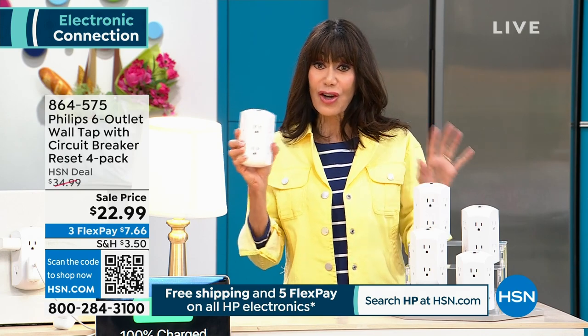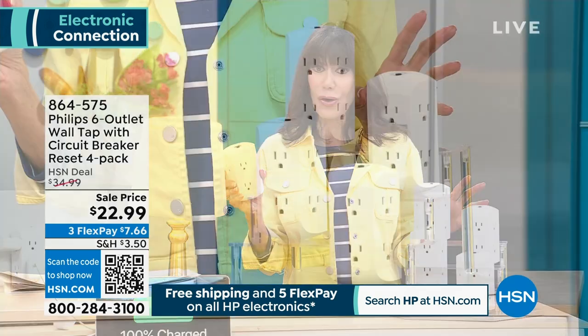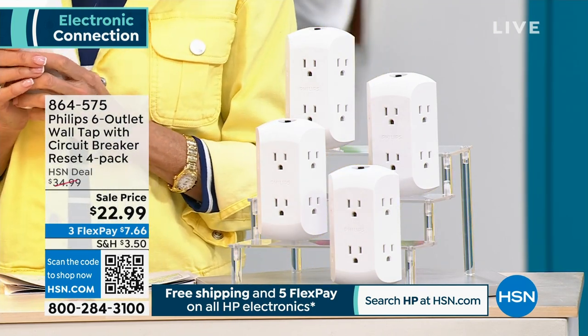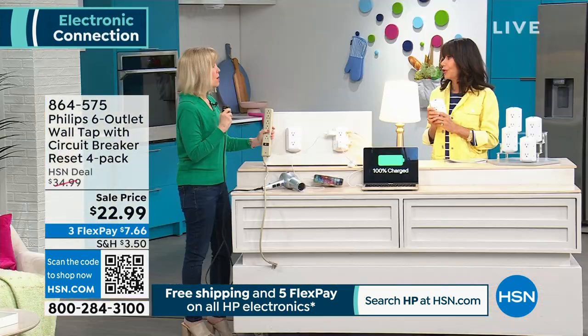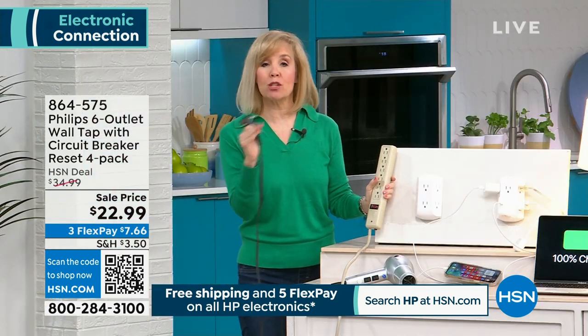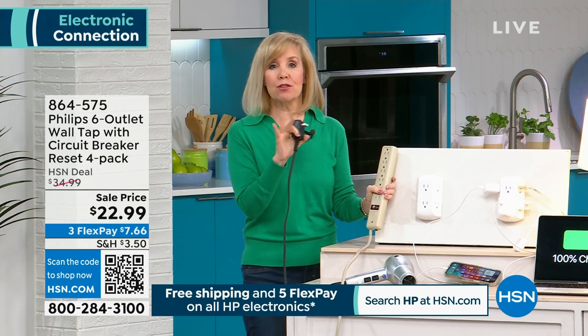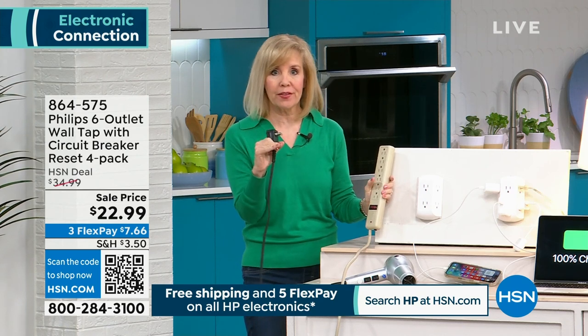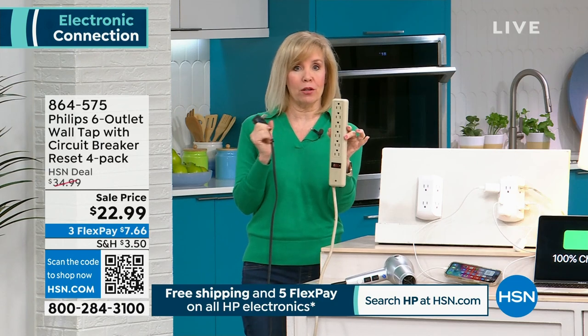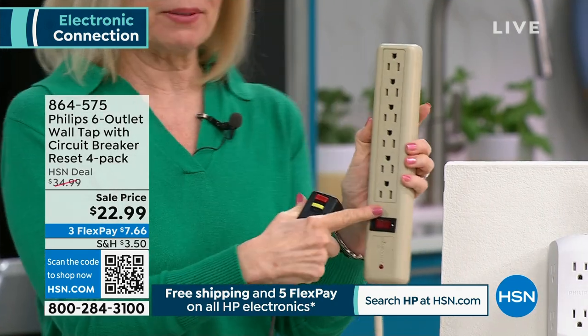If you're having a challenge getting through because we have a lot of people calling, don't forget you can open up your camera and hover it over that QR code — it'll take you right to .com. We've never done a four-pack. This is the Philips name, a name you know and trust. They're known for their outlets, been in business for over 100 years. Maybe you have a power strip — this has the same amount: six outlets.